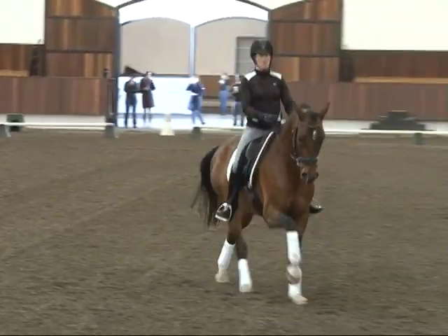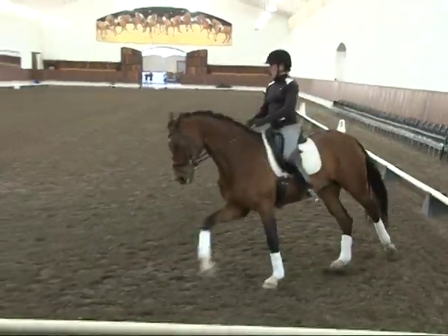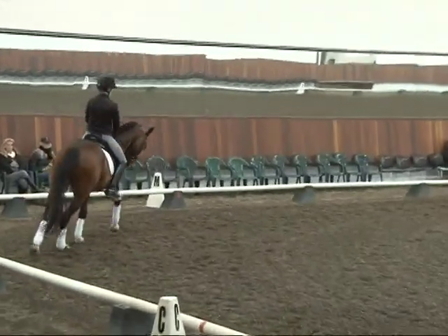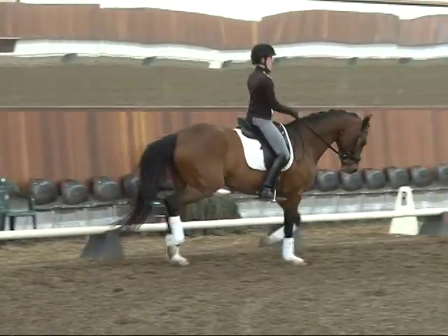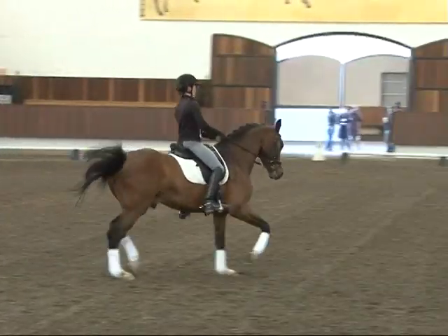Now just some nice forward and back — play with him so that he's adjustable. Good, a beautiful back. Alyssa, excellent — I like this, good job. Super. Back to trot, swinging, good. Change sides and we'll pick up the left lead canter — take your time.